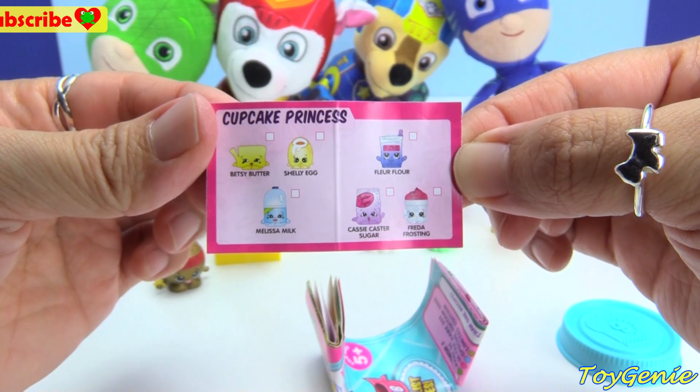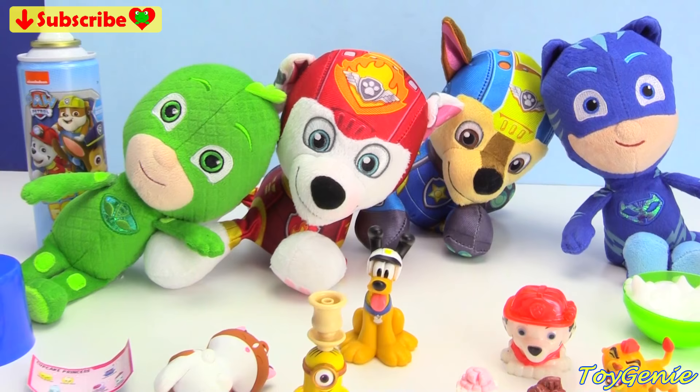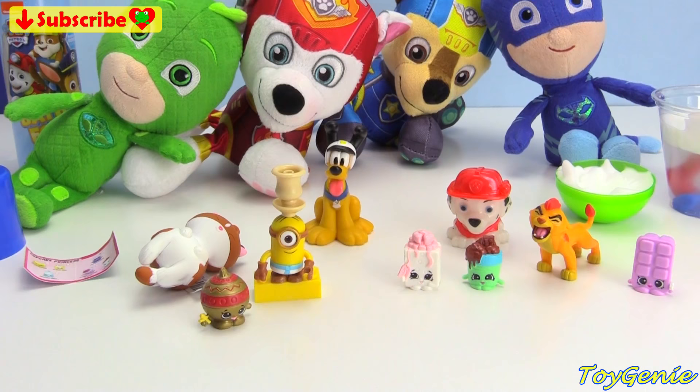Well guys, that's it for this video — super, super awesome and fun. So let me know in the comment section what was your favorite surprise? See you guys in the comment section, bye bye for now. Thank you for watching the Toy Genie Channel. If you like this video, be sure to give it a thumbs up — that lets me know to make more videos just like this for you. Click or tap to subscribe, it's free, plus you get to see my latest videos. And until next time, be happy and keep smiling.